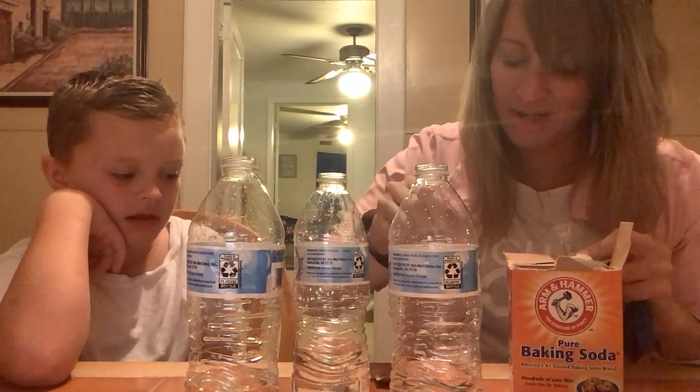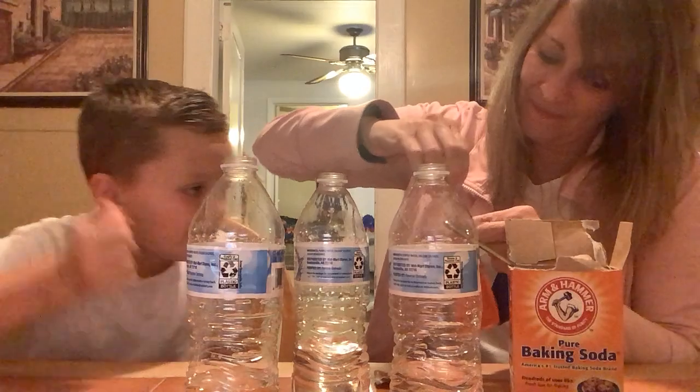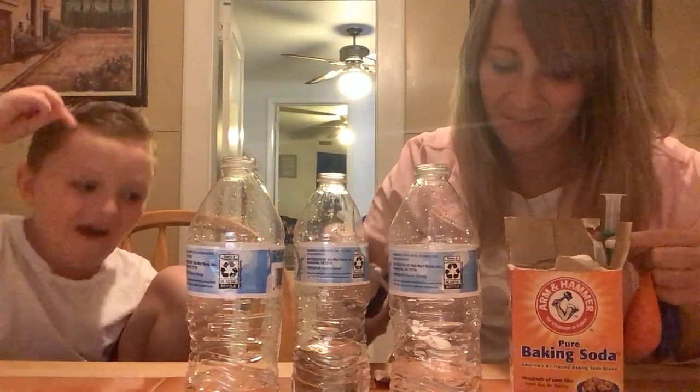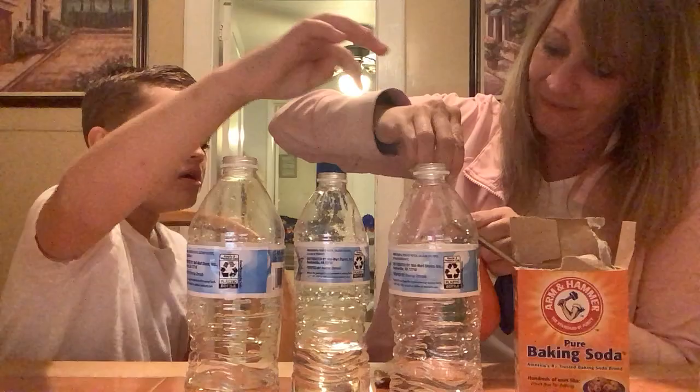Okay so this one we'll put about one and a half to two and a half teaspoons, if we can get it all to go in there. That's a lot. But how come that one's more full? Well we're going to see what happens. We'll put a different amount in each balloon. This one we'll put in two teaspoons. And I'm going to put the one with two teaspoons closer to you — the blue right there, the orange right there, and the green right there.